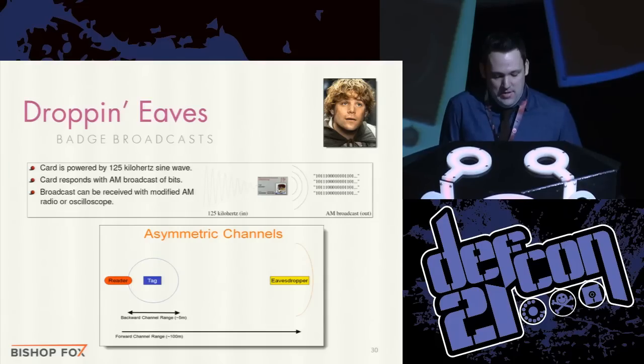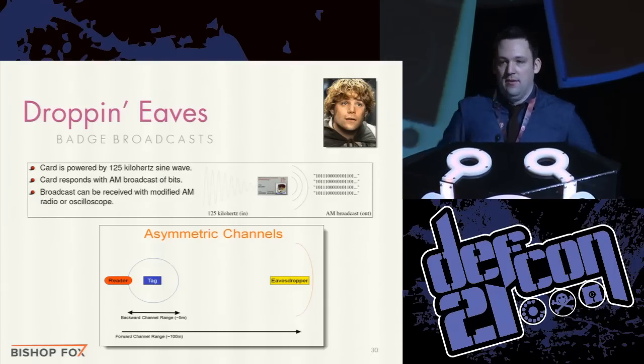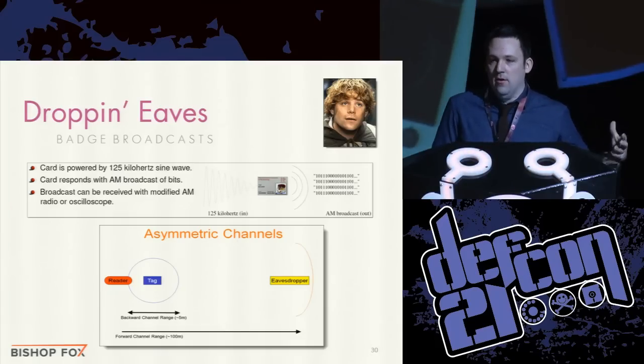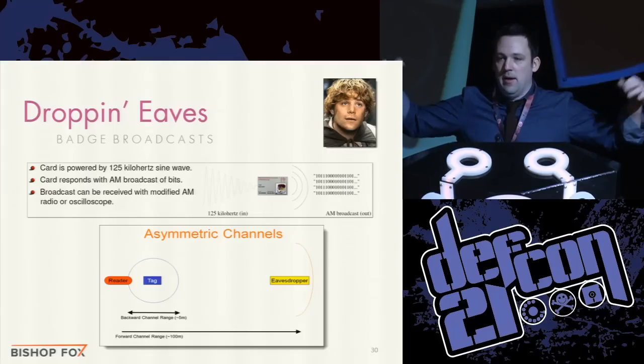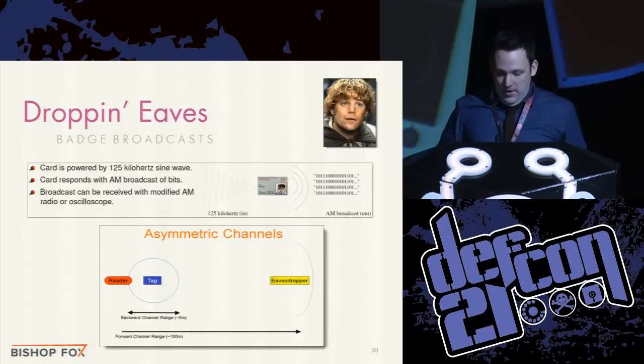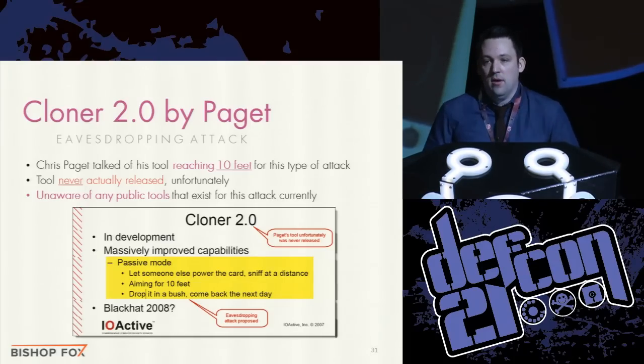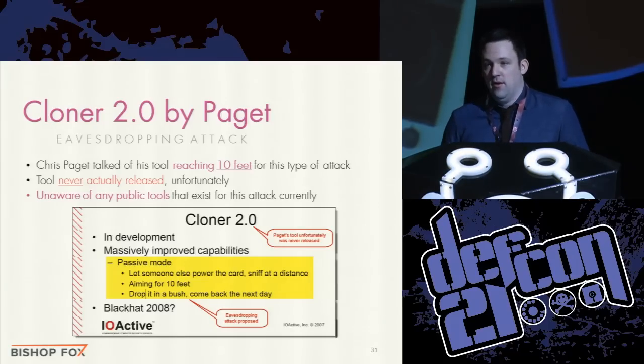The distance limitation of three feet versus the old centimeter range is due to powering the card, not actually reading the ones and zeros it broadcasts. People have discussed — in some PhD papers — leaving something near the front door of a building and letting the real reader power the card so you can listen for those ones and zeros from further away. Chris mentioned being able to get up to 10 feet in this passive mode. That tool was never released, likely due to legal reasons, but it's something to be aware of for getting even further distance.